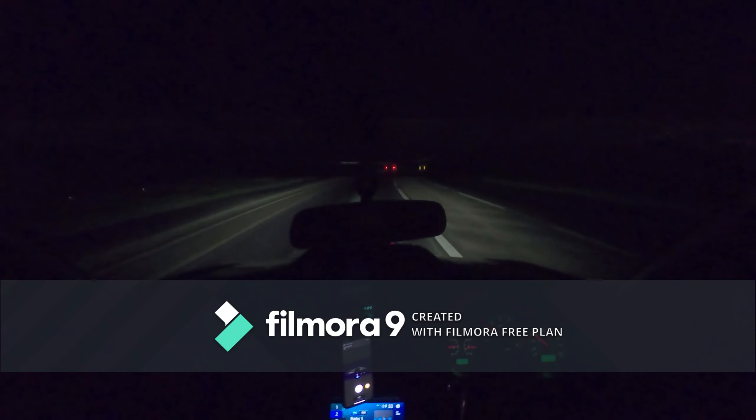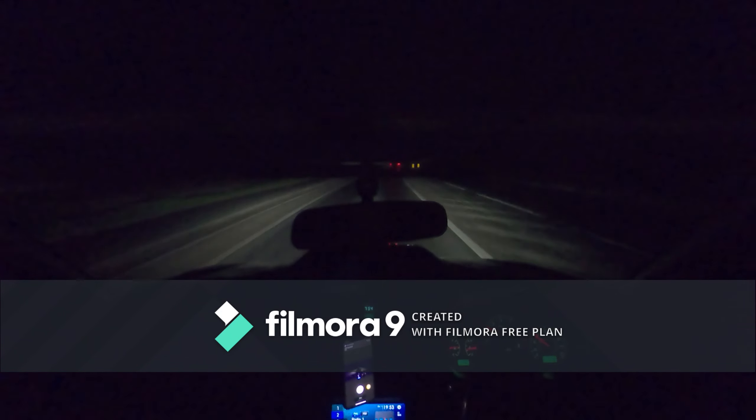It hasn't got any front covers on it, which is good. Hopefully you can actually hear me - it's got a four-inch back box and it's pretty much all two-and-a-half inch through and then up to the downpipe.